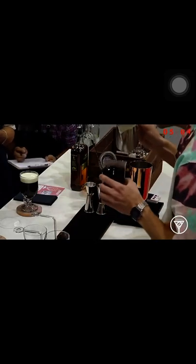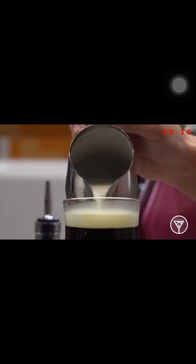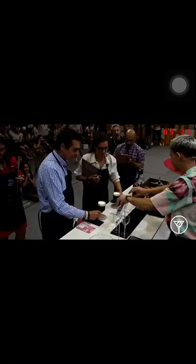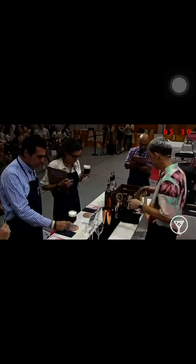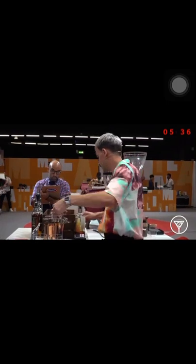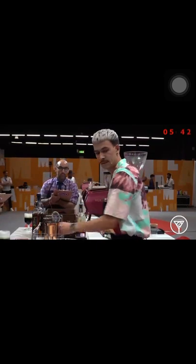Now time to pour the cream. Please enjoy my Irish coffee.